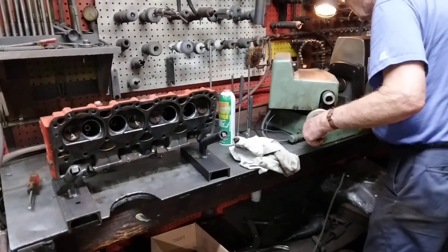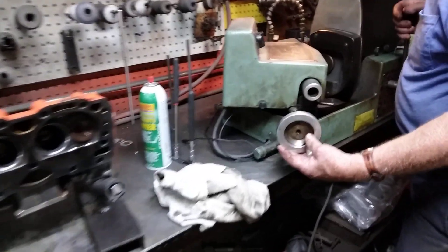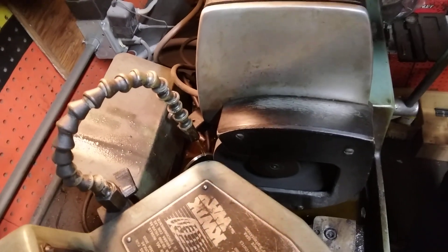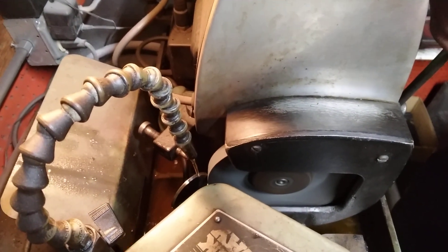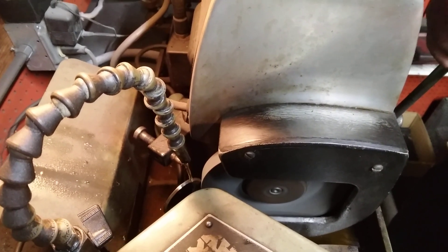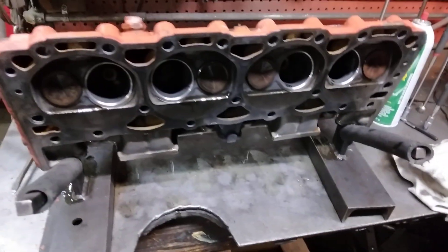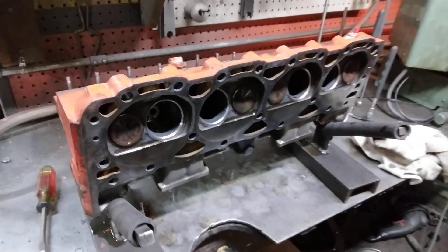Hey guys, let me show you a little video here on how to do a valve job. This is just a small block Chevy. Just a quick wave out facer — just an old set of truck heads. Nothing very nice here.